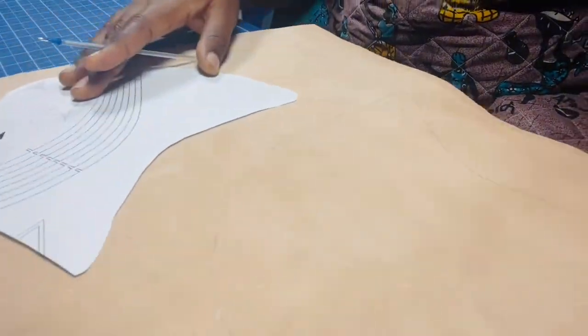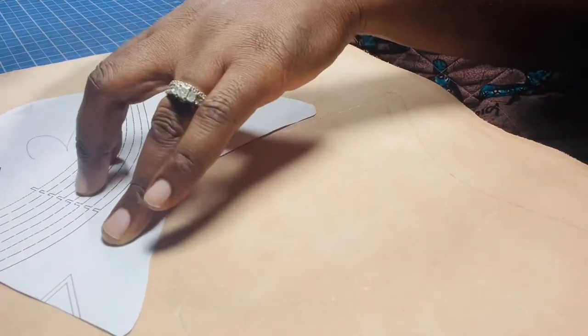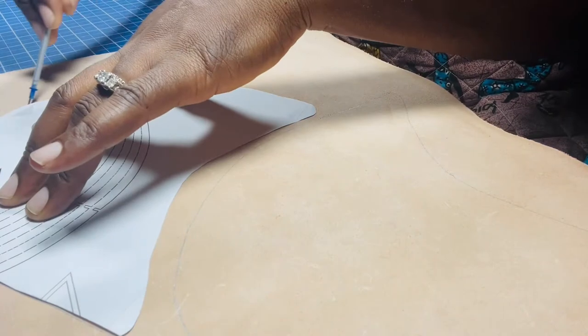Then I flip the other side. It doesn't matter which direction you place it — usually we want to save as much leather as possible. Switch to the other side and draw it across again to trace the second piece.